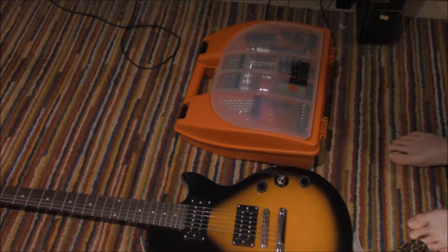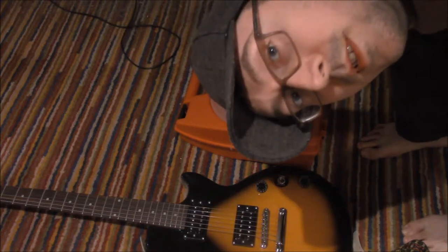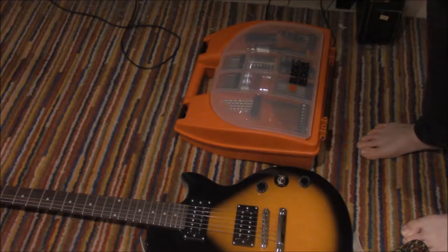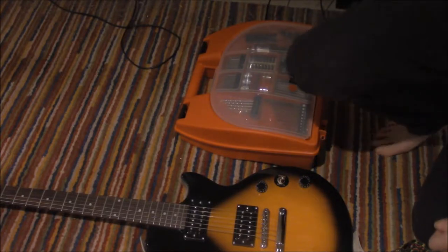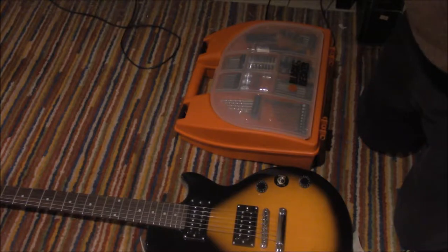Yesterday I took the back off of my Ibanez electric guitar, and I thought why don't we experiment with this Les Paul.